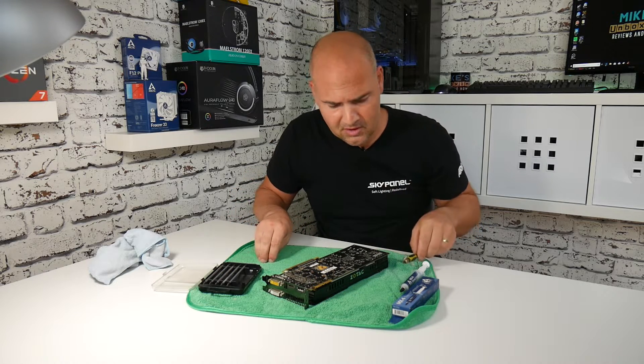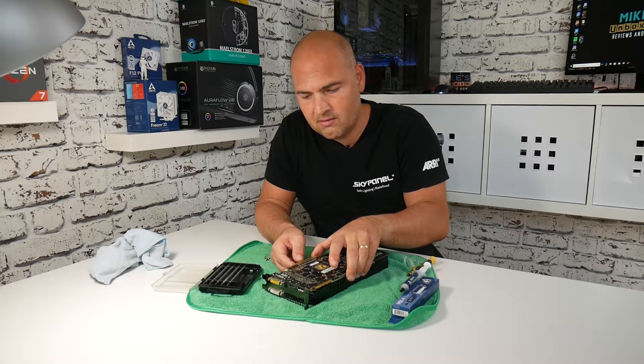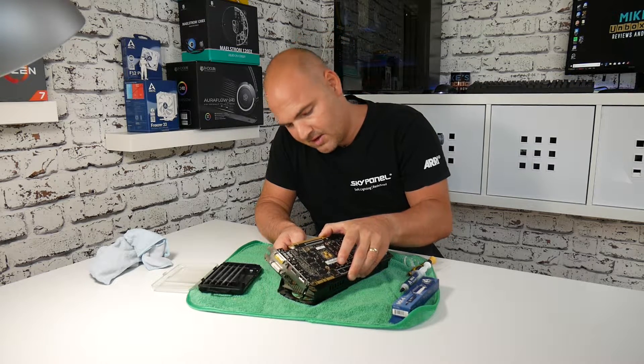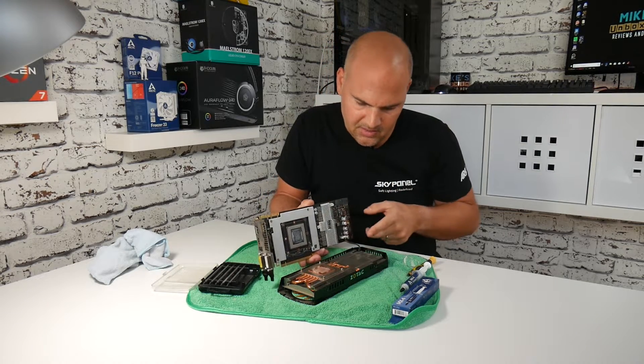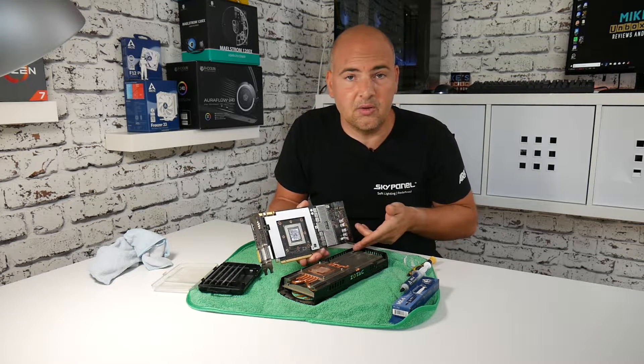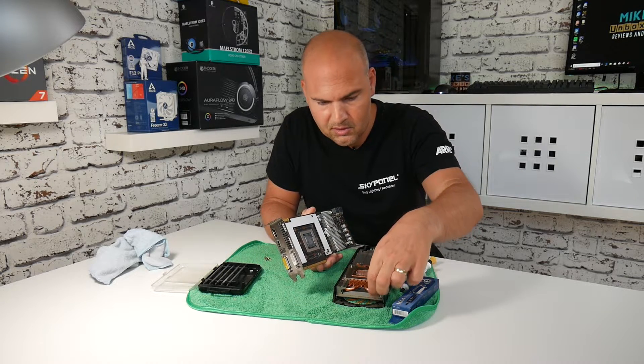So that's the four screws removed. Now we can gently remove the PCB from the cooler. Generally these are connected to the fan assembly by a connector — in this case mine is right there. You can choose to disconnect it if you wish, or just move it to one side for ease of use.